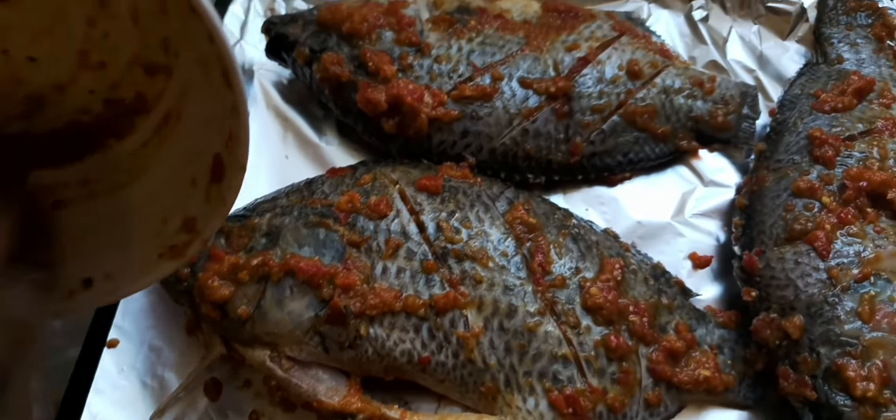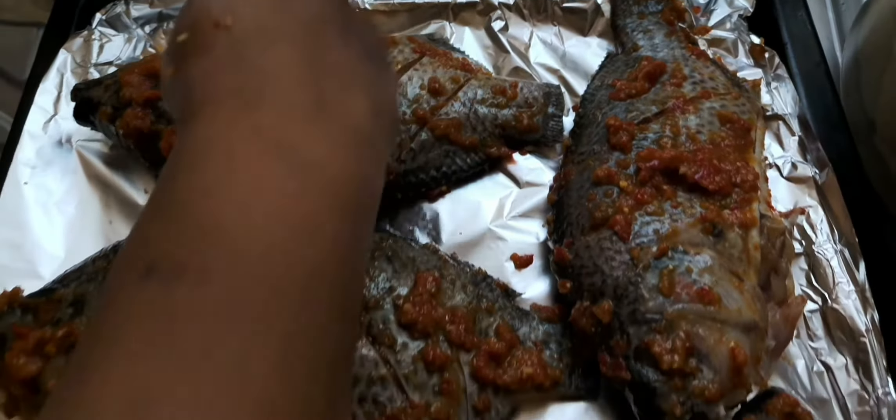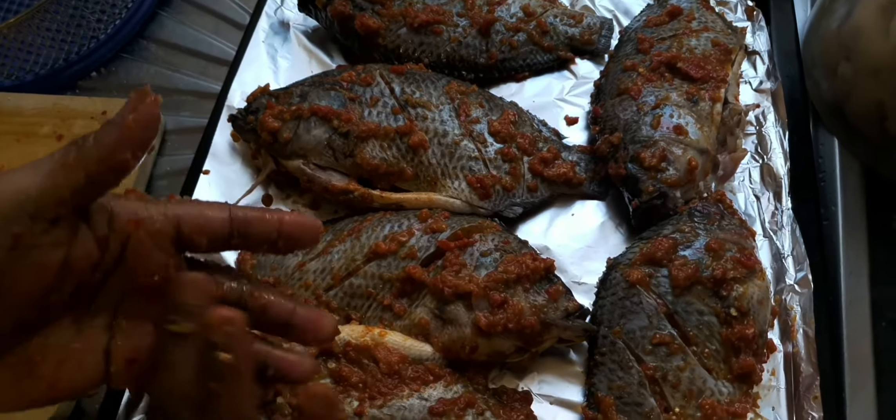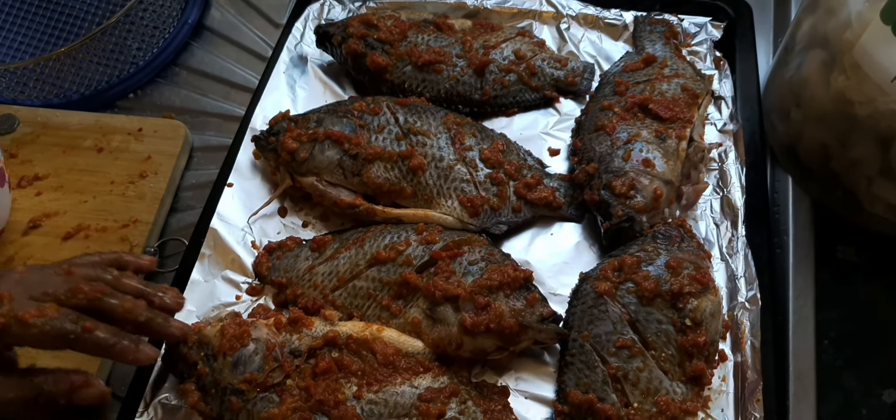I'm going to cover it up with foil paper. My oven is already preheated to 250 degrees, so it's going into the oven now. I'll cover it and show you the end results. The fish is covered and ready to go to the oven. Don't forget — whenever you want to make fish, always allow at least 10 to 15 minutes to marinate before putting it in the oven, but because this is emergency cooking, I did not allow it to marinate.